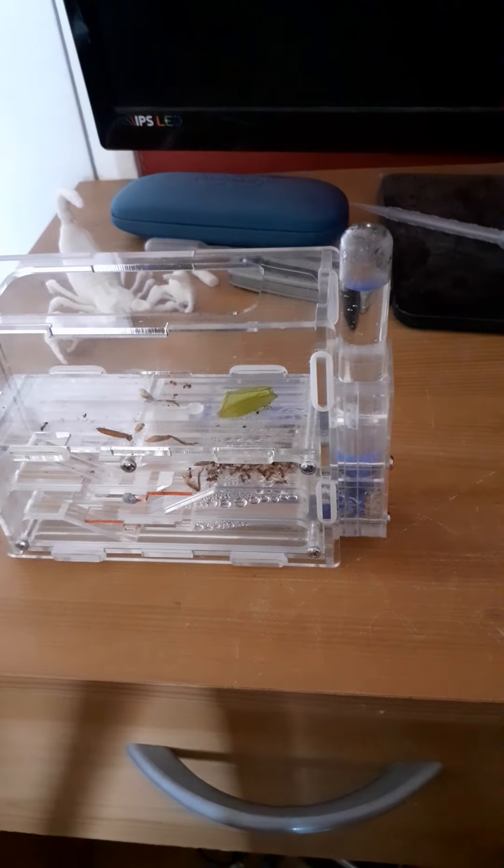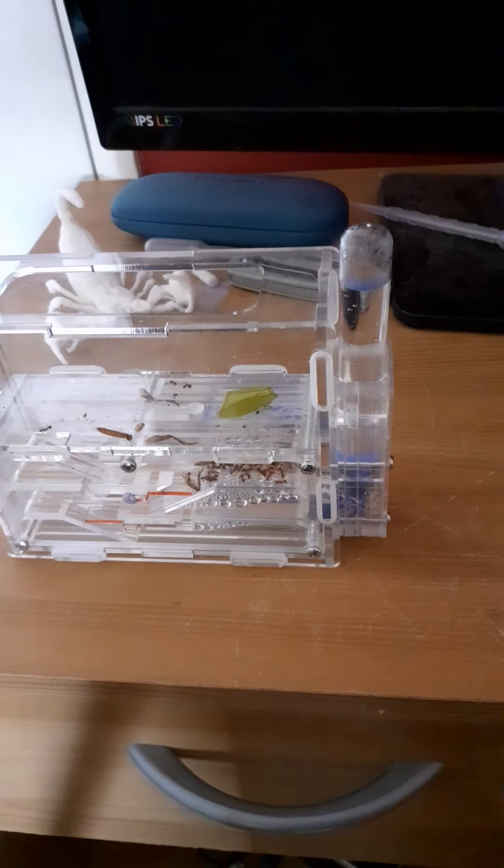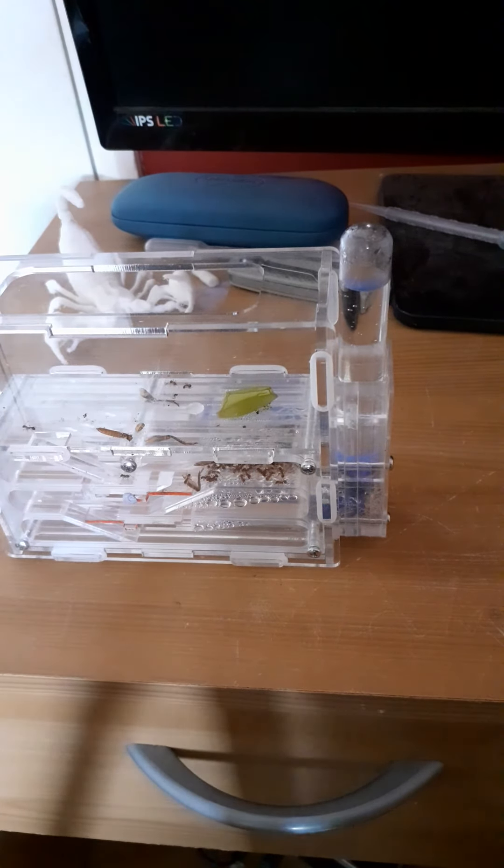I'm also looking into getting a colony of leaf cutters once I can afford it. They're quite expensive and I need a good setup for them.